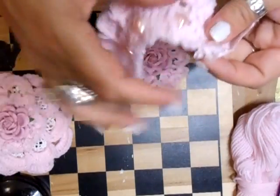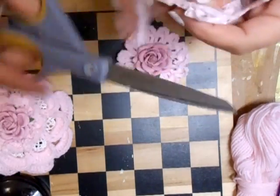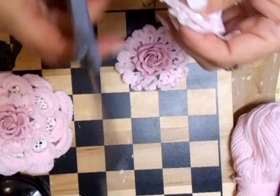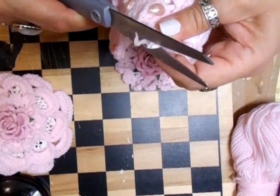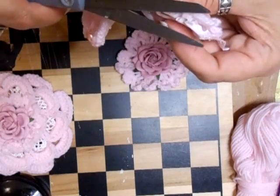You know, the shabby chic crocheted style. So right now, I'm just going to cut this section off here — I forgot to do that. Just trim that down.